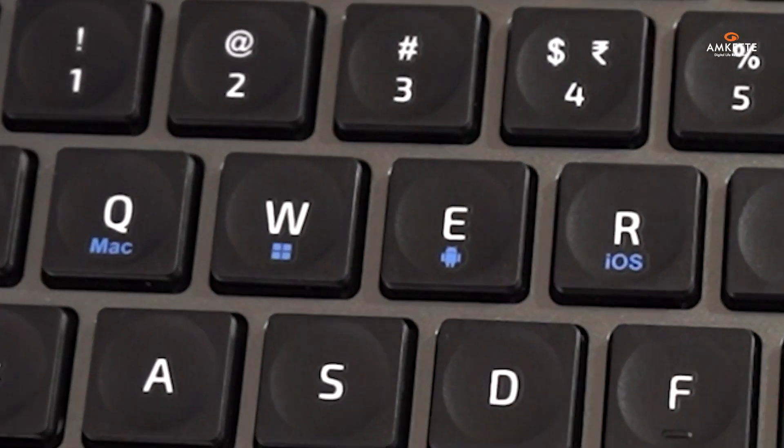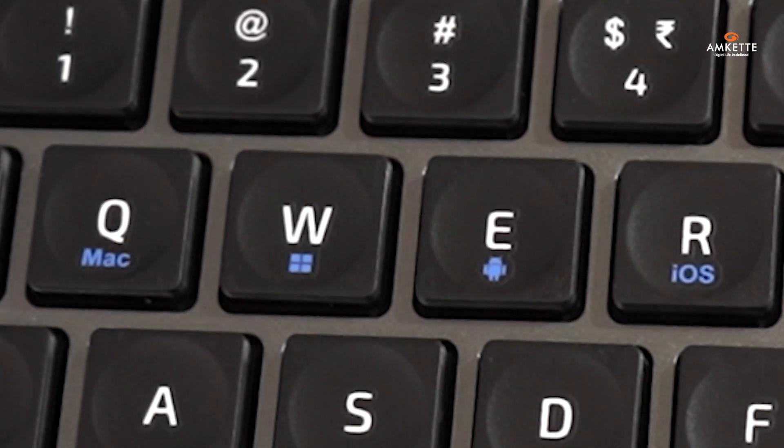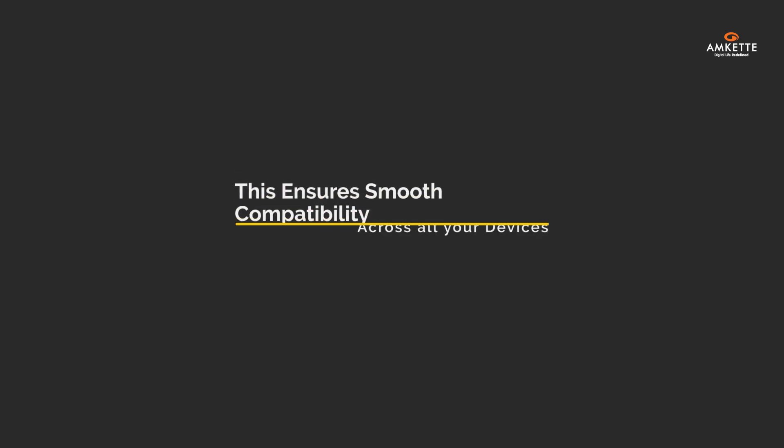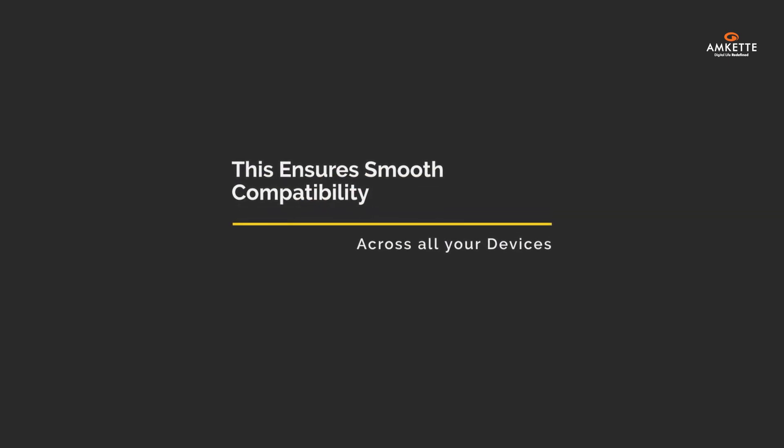Lastly, tailor the keyboard to your OS using the quick switch shortcuts: Q for Mac OS, W for Windows, E for Android, and R for iOS. This ensures smooth compatibility across all your devices.